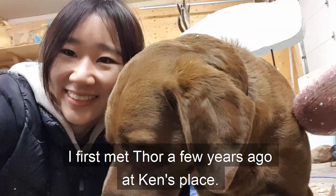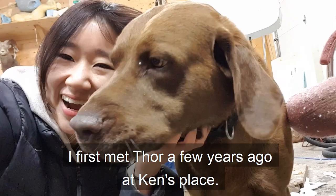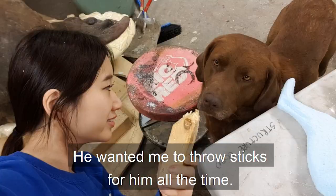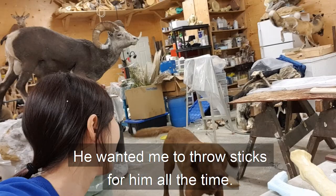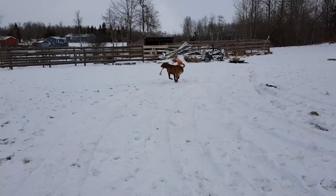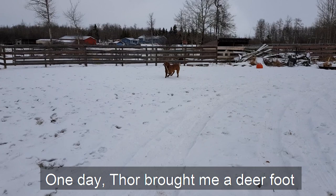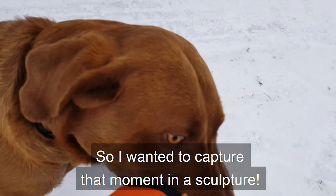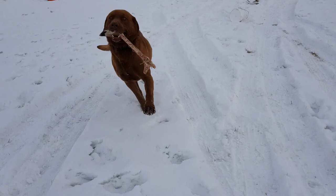I wanted to give him a nice present for his upcoming birthday. I first met Thor a few years ago at Ken's place. He was really friendly and gentle. Thor was crazy about playing with sticks — he wanted me to throw sticks for him all the time. One day, Thor brought me a deer foot, and we had so much fun with it. So I wanted to capture that moment in a sculpture. It would show off his unique personality so well.